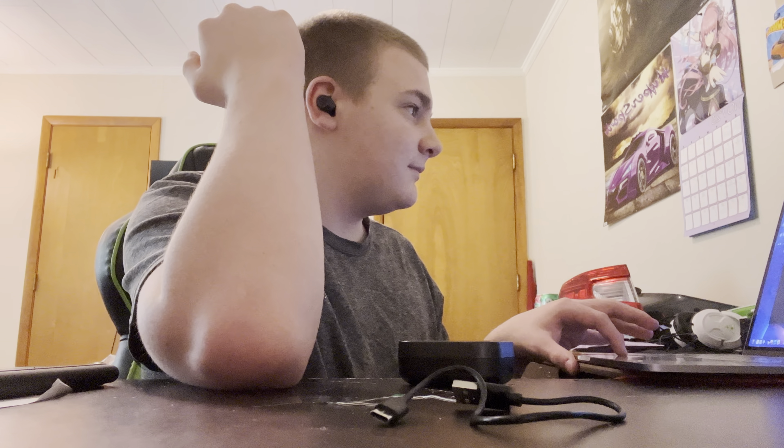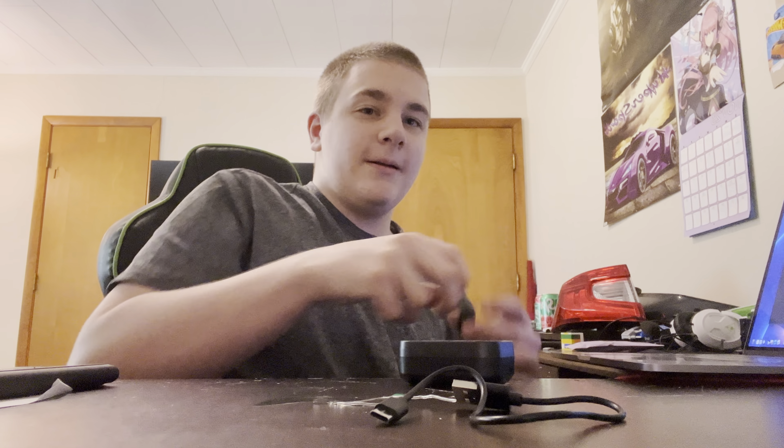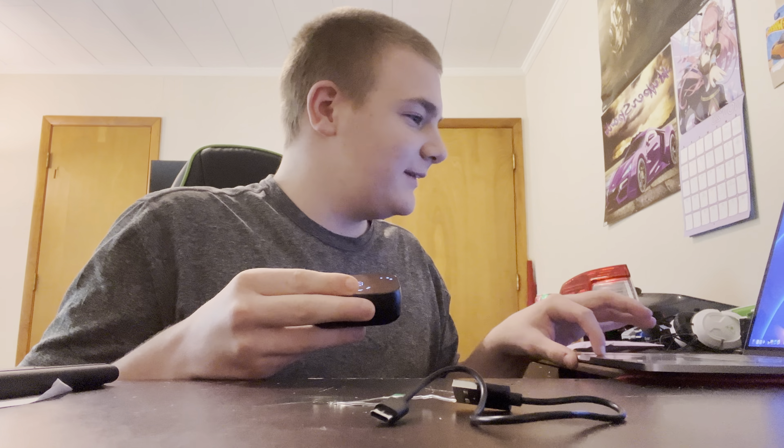That pauses, that plays. They are okay actually, not too bad audio wise. Okay, that's enough. I'm going to close my Apple Music just in case it tries to play it on my laptop.